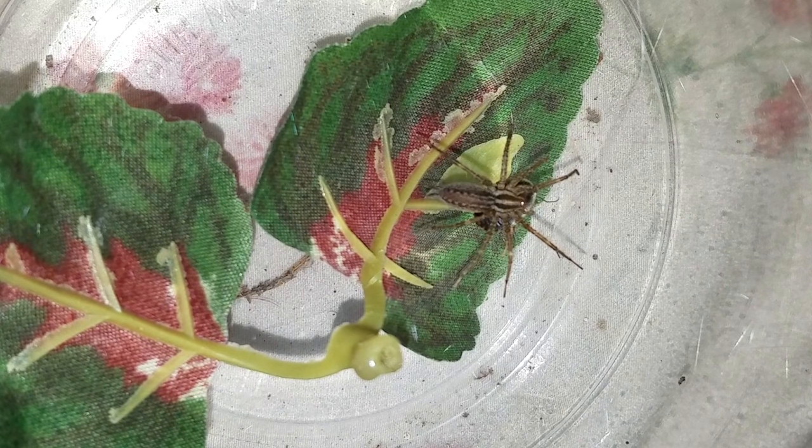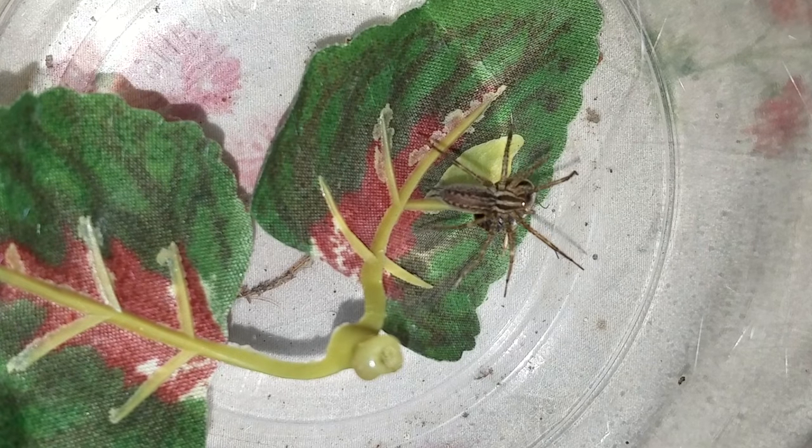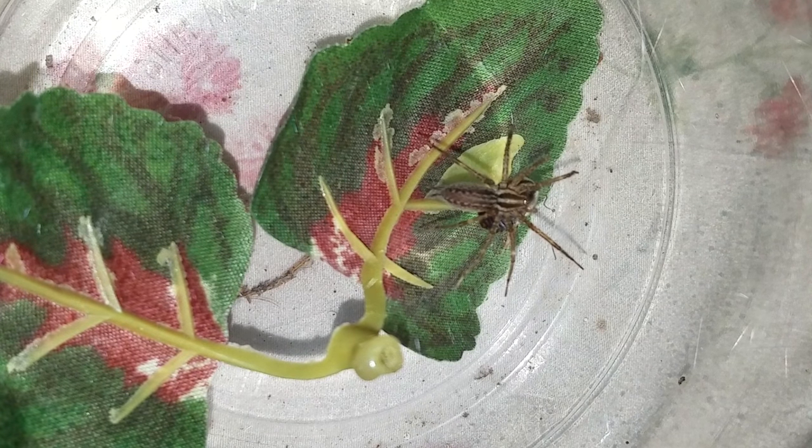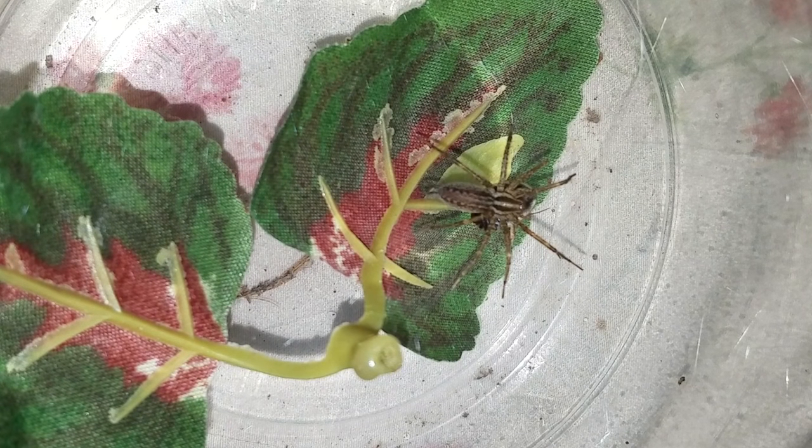I'm not exactly sure which species this is. There's quite a few of them, and there are minor, minor differences between them.